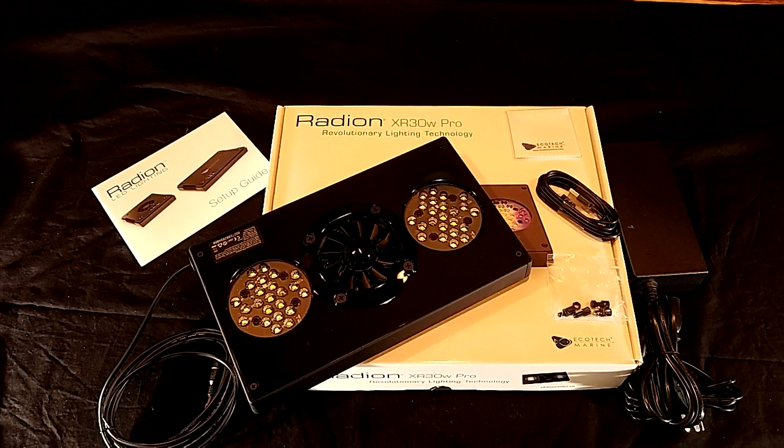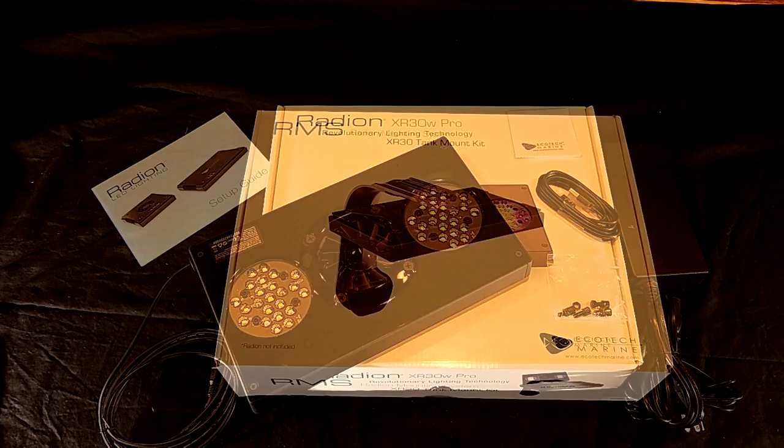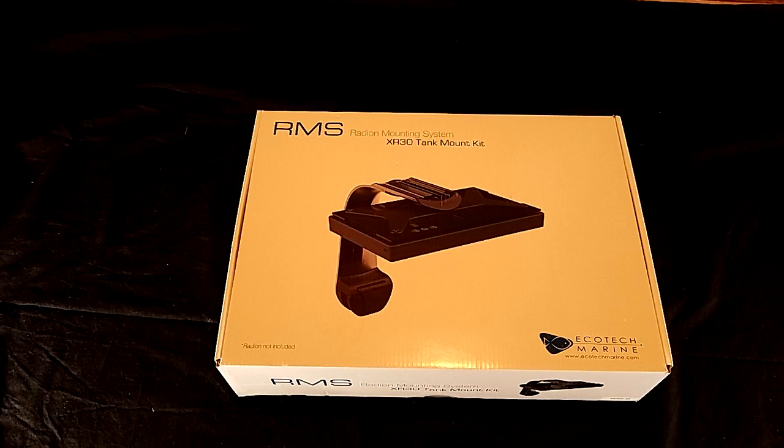Some other highlighted features of the Ecotech Radeon lights are their ability to be controlled via EcoSmart Live or Neptune Apex controller via the WXM module. The light is also preloaded with spectrum configurations which you can use as a starting block or straight out of the box. I'll do a demonstration on how to mount the Radeons onto the RMS mount in a separate video. Please follow along with my upcoming build by subscribing, smash that like button, and we'll see you guys next Sunday. Thanks for watching.